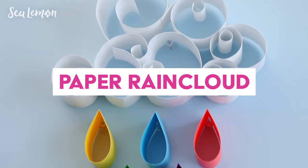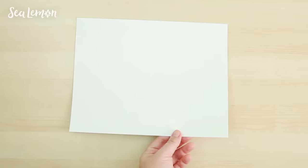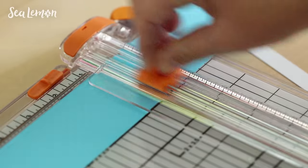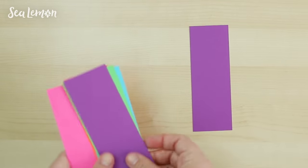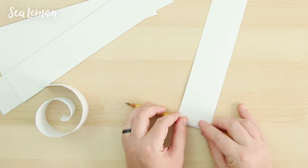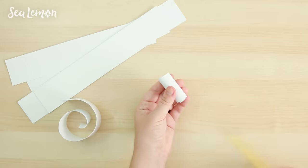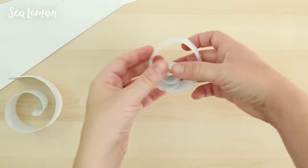Something else to try is making a curly paper rain cloud. I cut a letter size paper into 2 inch strips — you can make as many strips as you want to make a large cloud. I then cut colorful paper into 2 inch strips and then cut those in half, so these will be the colorful raindrops. To make the curly cloud, all you have to do is wrap the strips around a pen, a pencil, or a skewer. Cutting paper and folding it in really simple ways can be an easy way to take your mind off things and just get lost in a craft.